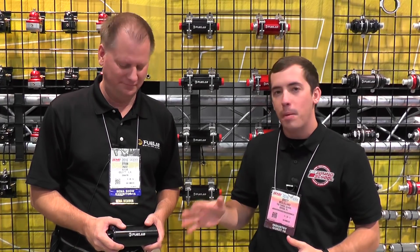Hey everybody, it's Brett here with The Tuning School, and I'm standing here with Brian in the Fuel Lab booth at SEMA. We're going to be talking about their fuel pump offerings and everything that they can do for you guys for upgrading your fuel system.